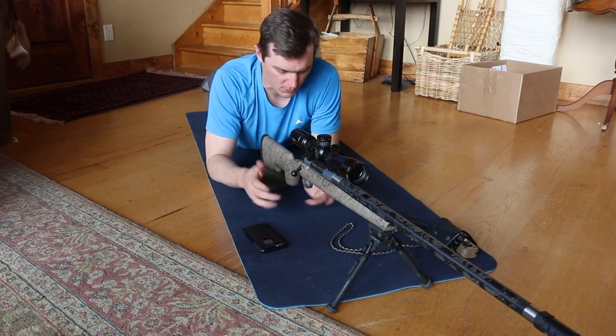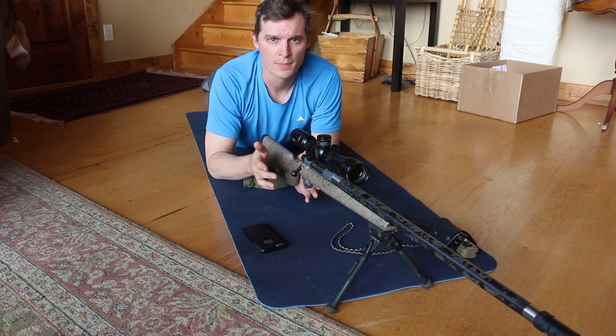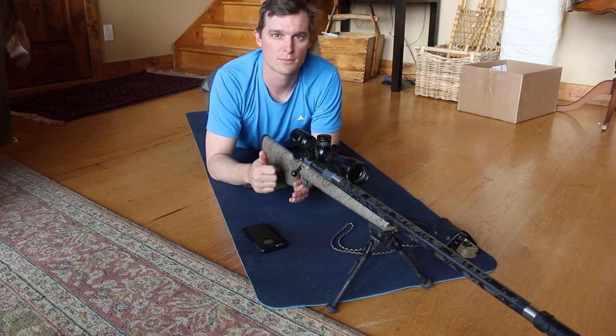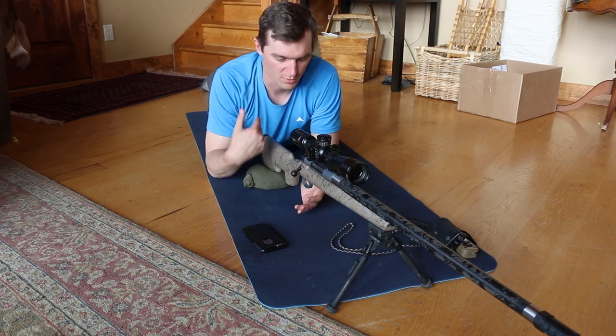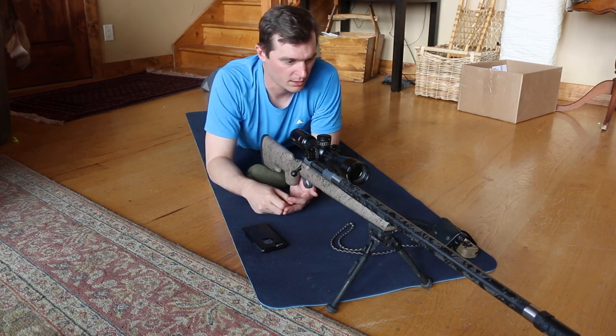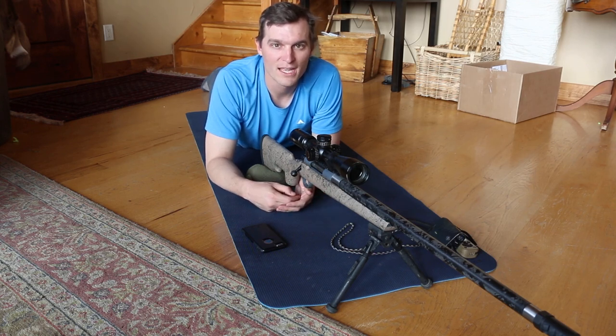At this point you apply the fundamentals of marksmanship that work for you: constant breath hold, proper trigger squeeze, ensuring appropriate pressure on the rear buttstock and bipod. Hopefully you've got a good spotter with you, or you can spot for yourself. And we're getting a bunch of first-round hits. That's about it — hope you guys enjoyed the video.